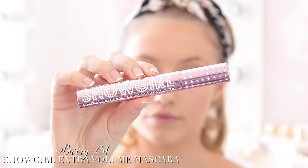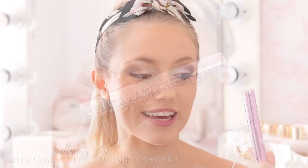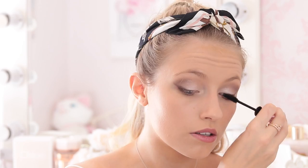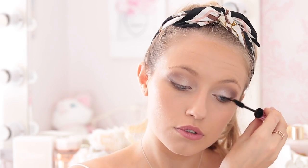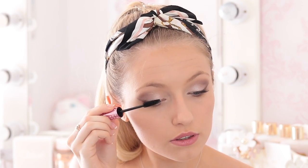Now it's time for mascara and I'm using the Barry M Showgirl Extra Volume Black Mascara. I was originally attracted to this because of the packaging but it's actually really really good. I love the wand — this is my favourite type of mascara brush to use, and it's so the opposite of clumpy, which means it's really good for layering up.